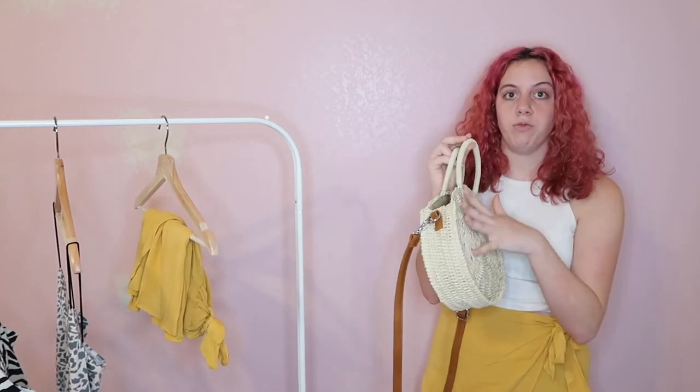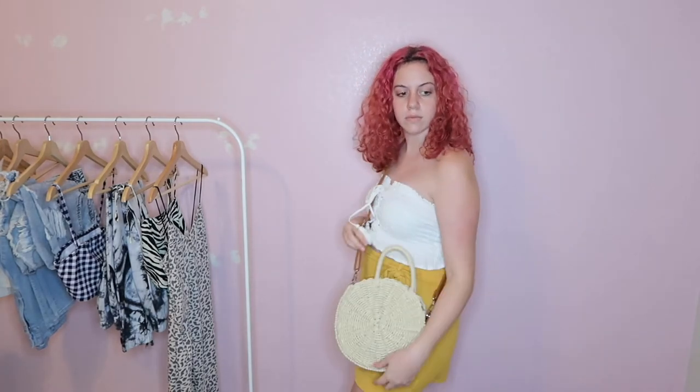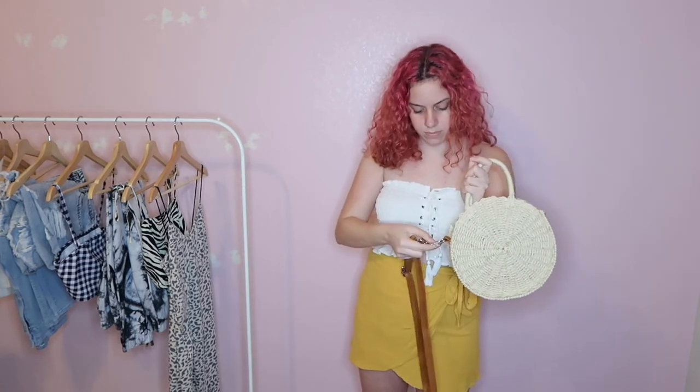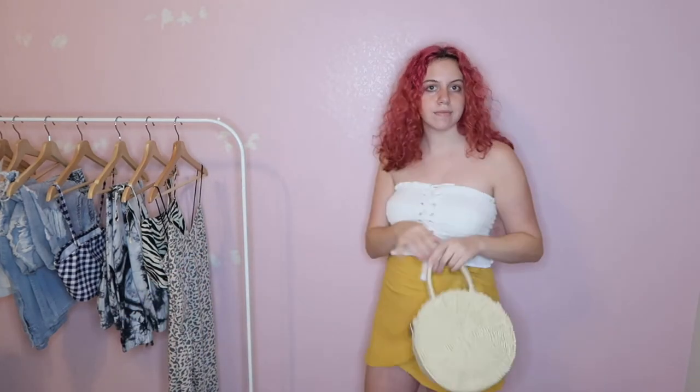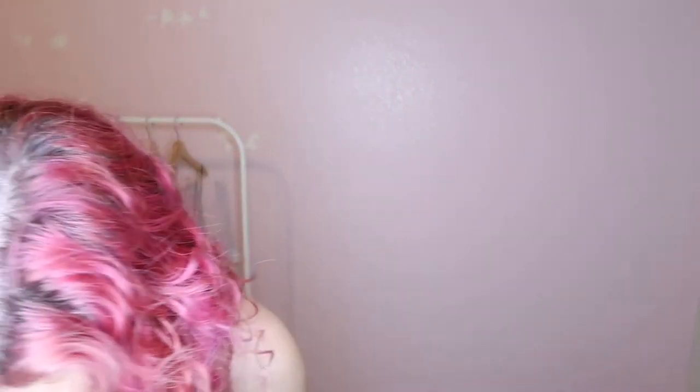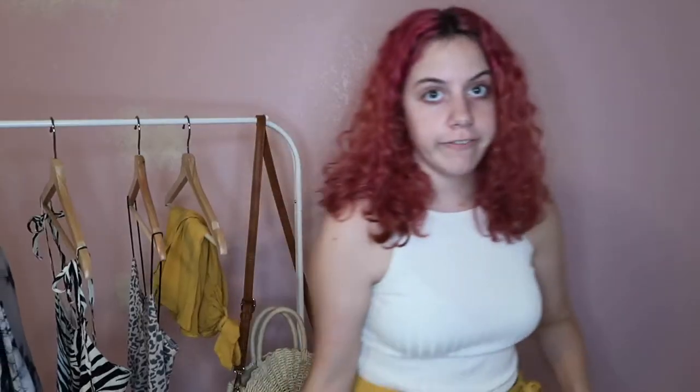The last item I was sent in my box to pair with this skirt is a cute little wicker braided straw bag from Details Matter. It's a circular bag with brown leather straps that are removable and adjustable, so you can wear it as a handbag or over-the-shoulder bag. It goes perfectly with the look, has a beachy feel, and has neutral tones so it would match with many different outfits and colors.